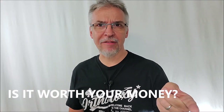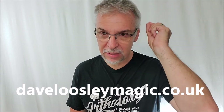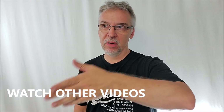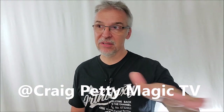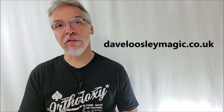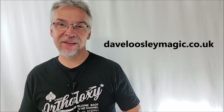Is it worth your money? It's $35 American, 25 pounds. You can find it at davidlooselymagic.co.uk. I'd strongly encourage you to watch some other reviews and make sure you've done your homework. At least two other channels have reviewed this — check out Real Magic Review always, and Craig Petty, probably the two best review channels out there easily. Make sure you like and subscribe to both of them. That's everything I can say about Molecules from David Loosley. I want to thank David Loosley for allowing me to review it for you. If you'd like to purchase it, I highly recommend visiting his website and checking out some of his other products. I'll see you guys next time.